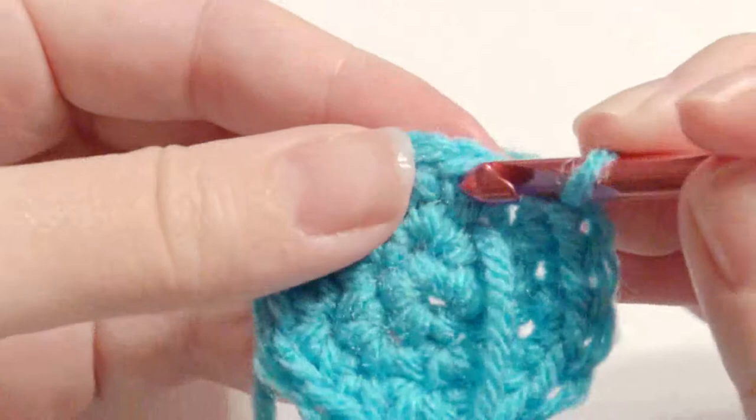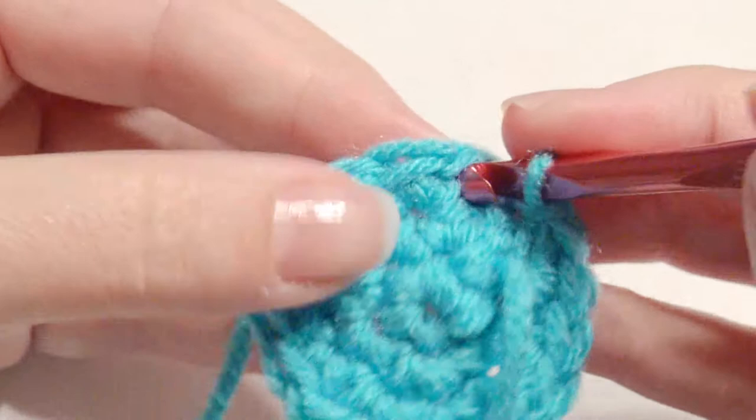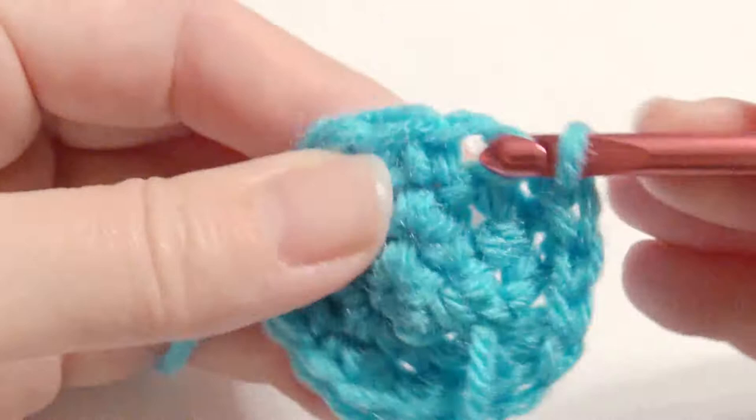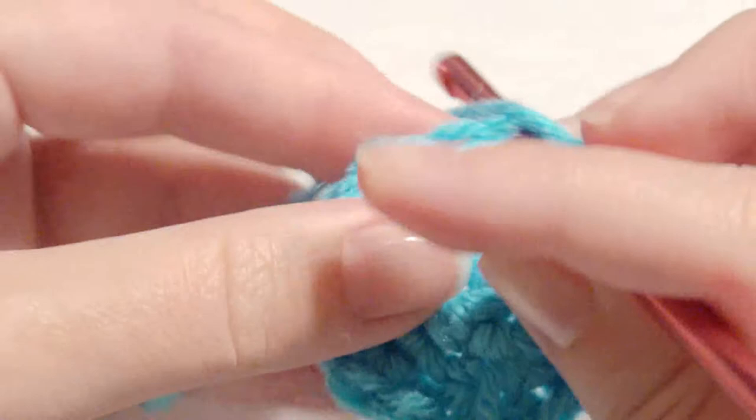One more increase round: one single crochet and then one in the next — so it's one in the next two stitches and then two for an increase. So one that's an increase there, and then it's one, one, and then two for an increase.